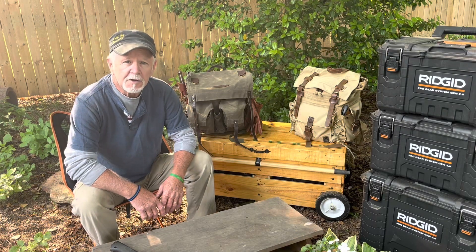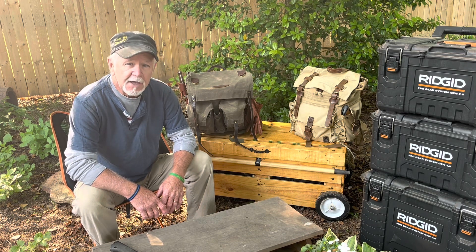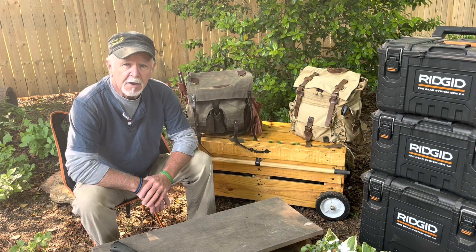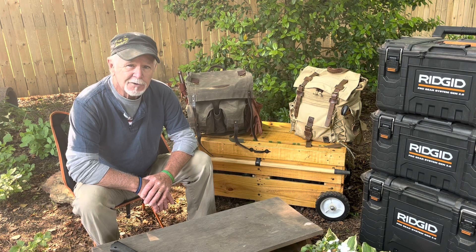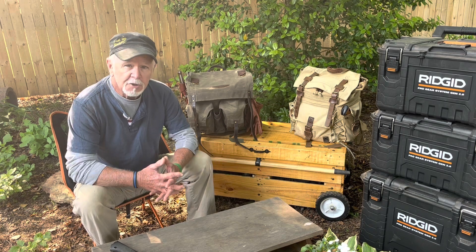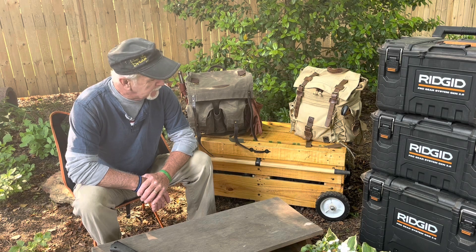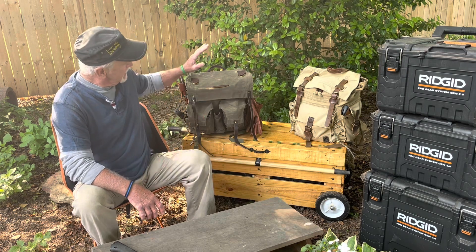Good morning everyone, welcome to another edition of Bushcraft Outback. As you can see, I'm getting ready to go camping. Last week we talked a little bit about your gear and your fire making equipment. Today I wanted to talk to you about the backpack and how to pack it. Everybody wants to pack a little bit differently — I'm just going to tell you about my experience and staying organized. There's nothing worse than being unorganized when you go camping.